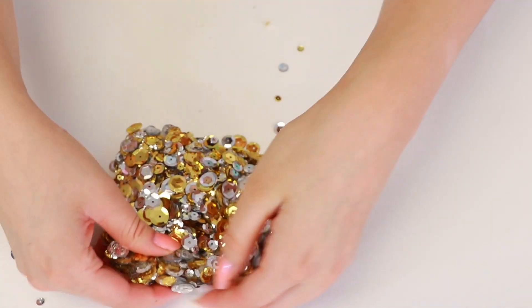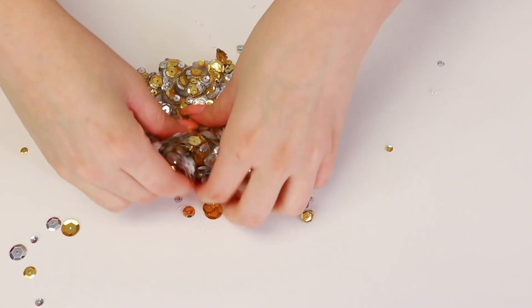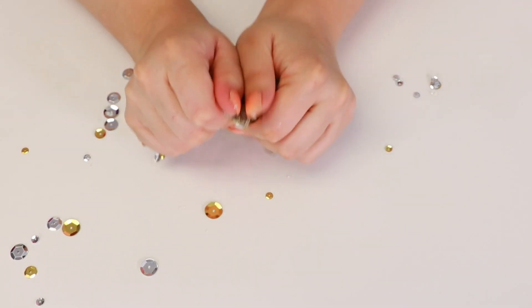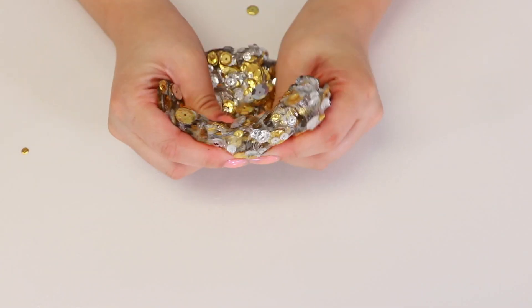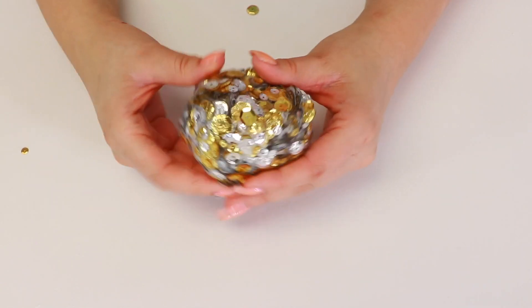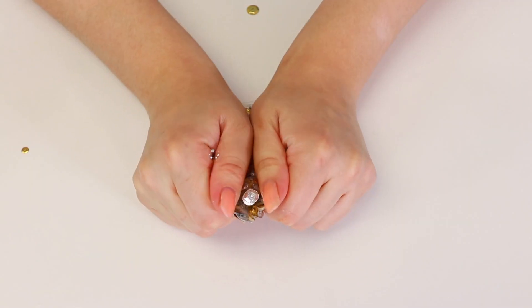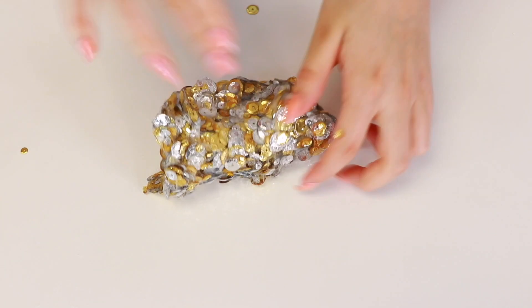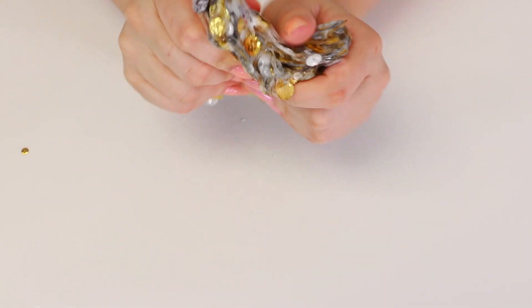Alright, we're going to add more. Alright guys, here it is. I added all the sequins in there, and there's definitely too much in there — they're kind of falling out. But it is so crunchy. It is the best thing I've ever made. I love this so much. It's really nice. Oh my gosh, this is amazing. Why haven't I done this before? You guys have to definitely try this out. This is amazing. I love this so much.